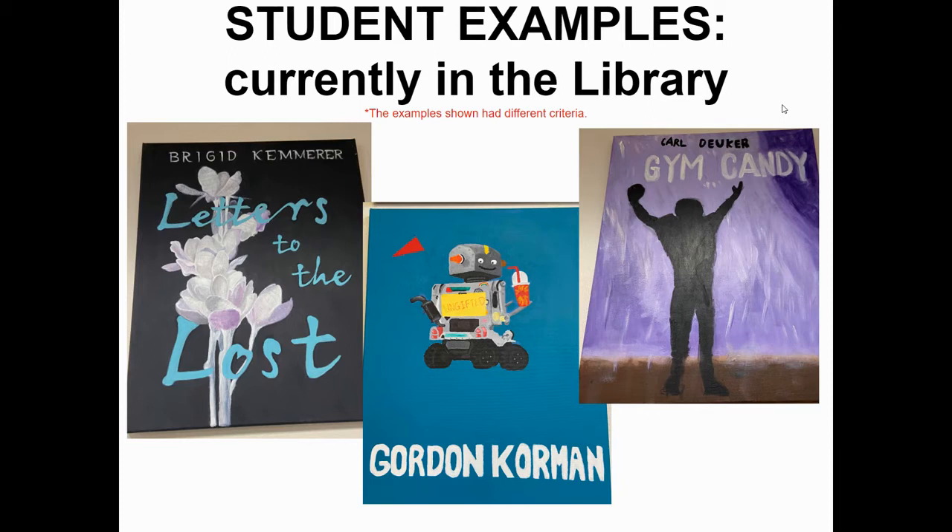These are some examples straight from our library — I'm going to explain the goods and bads of each one. Starting with Letters to the Lost, this is actually one of my favorite covers. The shading is very complex. The book is about a girl whose mother has died and she writes letters and leaves them at her grave. What you can't see in the photo is that the flower petals have letter writing on them — the letter is torn up into flower petals — and the artist kept that detail on her painted cover. It's a very beautiful and well-done cover; she played to her strengths.